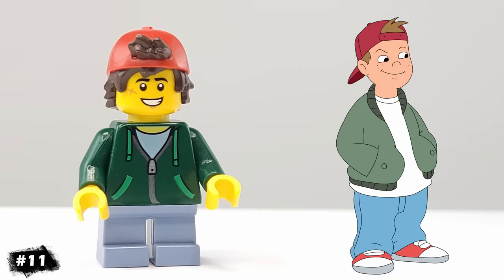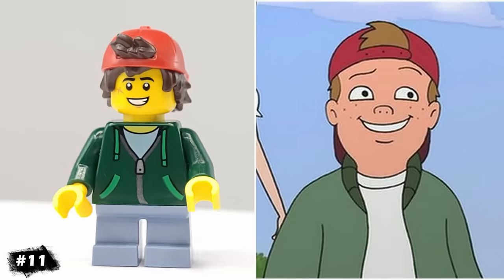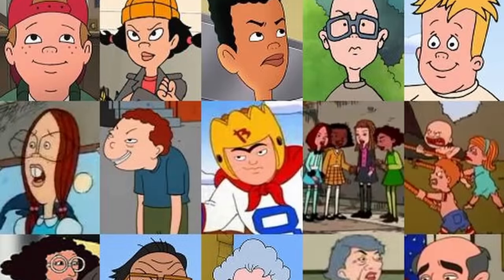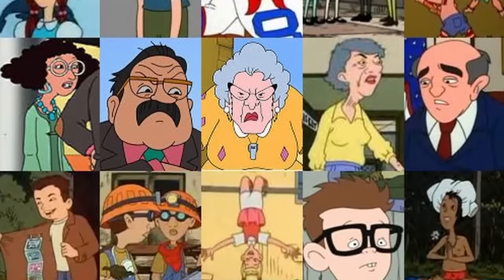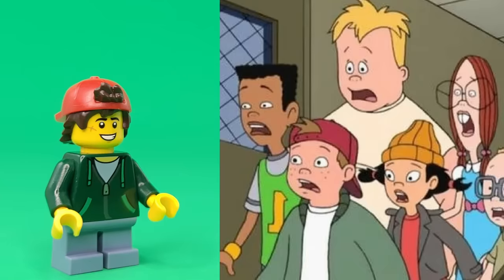Next up, we have TJ from the 90s cartoon Recess, another one of my favorite cartoons growing up. I remember always wanting to be like TJ, since he was the coolest one in his friend group, and they were always making schemes to do fun and crazy stuff on the show. His hair should be a bit lighter, but other than that, I think the figure turned out really well.